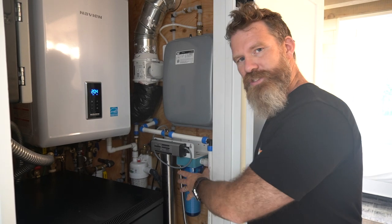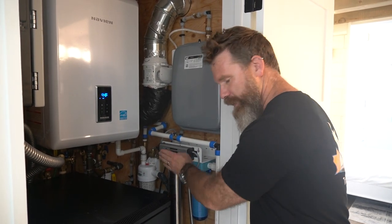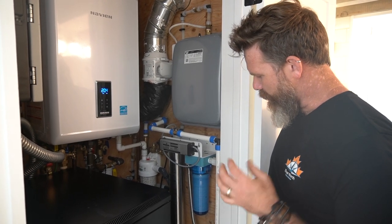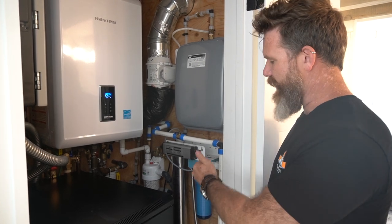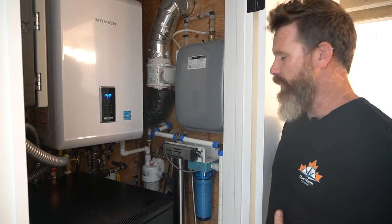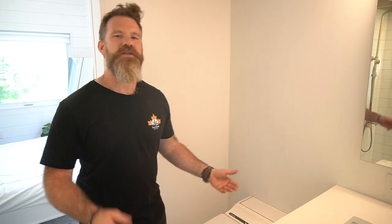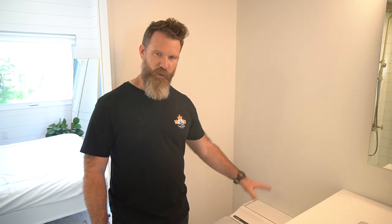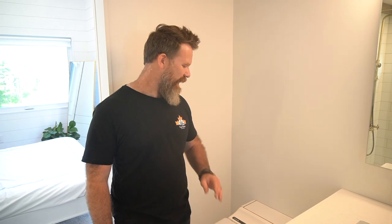We also have a filtration system here — standard on our houses. There's a sediment filter and then a UV filter. This site has particularly clean water, but we can add different sediment filters or even a salt filter depending on how bad the water is at a given location. The incinerating toilet runs off propane — you could use a composting toilet, but when we go incinerating, we go propane. Cinderella also makes an electrical version, but that would be too much draw on the solar system, so propane is the right choice here.